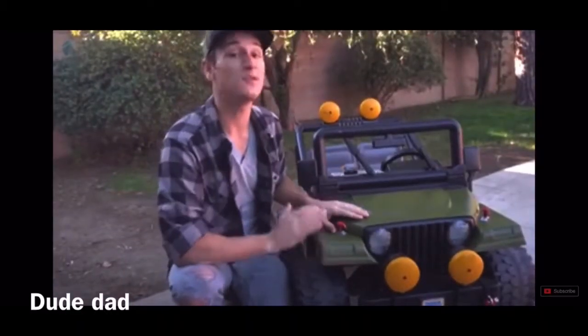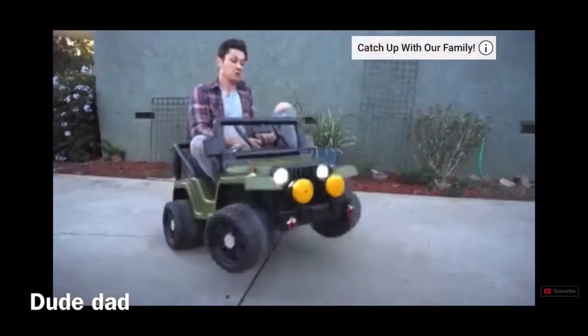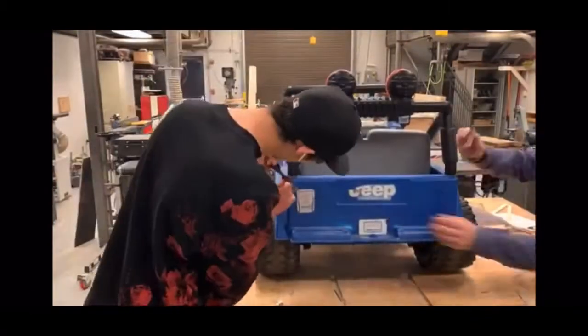I've actually already tried the 18 volt battery out in the vehicle and found out that it has a crap ton of power.